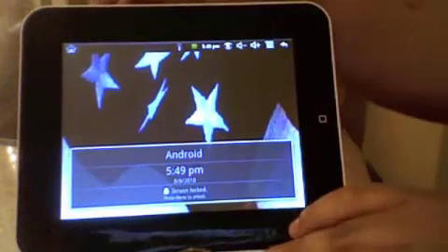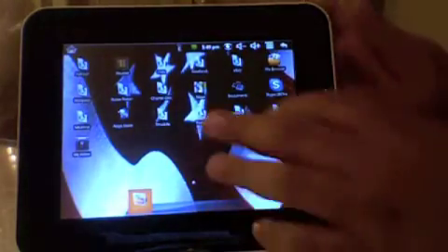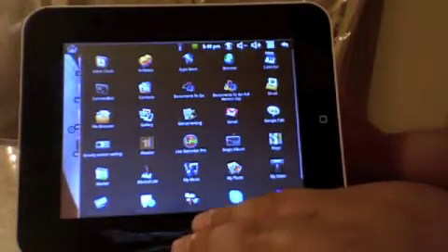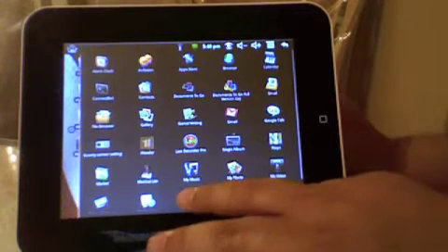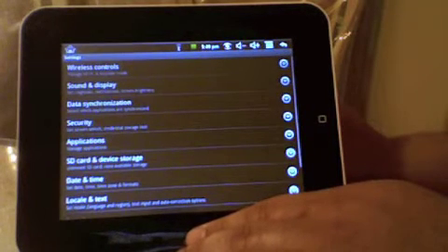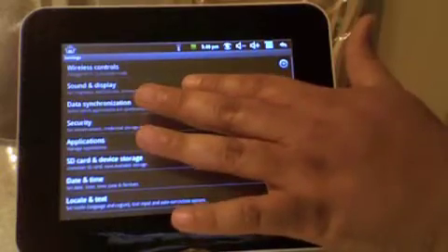Hi guys. This video is about the battery saving options on the Android tablet. Basically that's what I'm calling it. What you want to do is you want to go to Settings, and you want to go to Sound and Display.